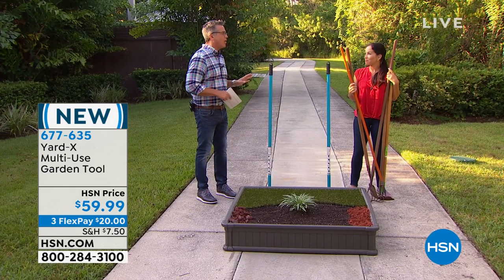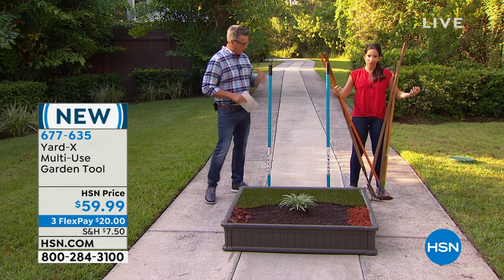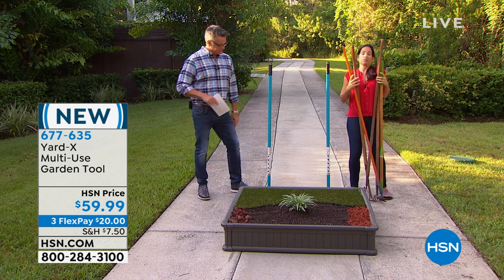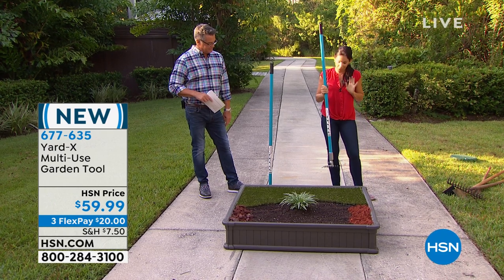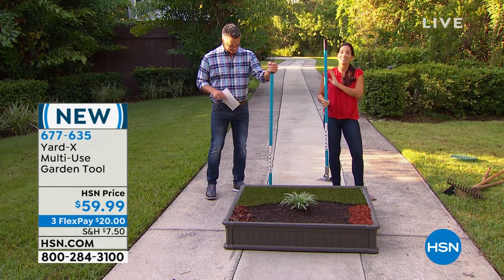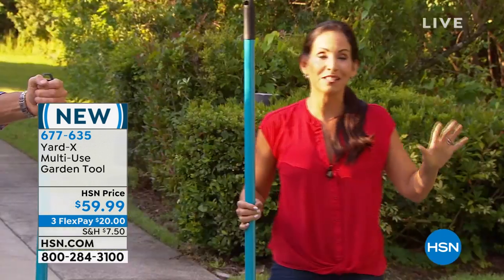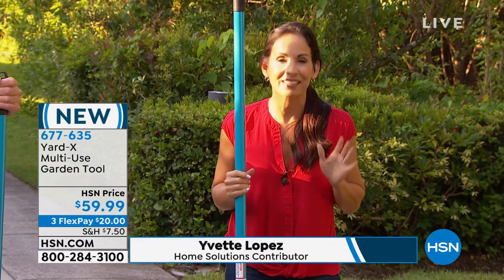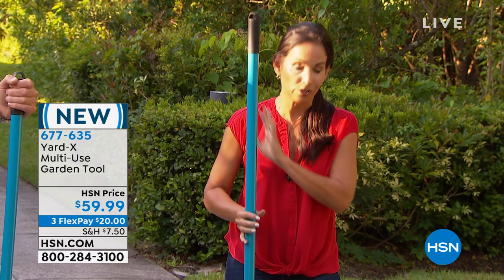Yvette Lopez always brings stuff that we all need — practical items where you don't have to spend a lot of money. So if you're going out to do some gardening this weekend, you probably have to contend with all of this — a lot of stuff. Not anymore — now we have the Yard X. This is the latest, newest, hottest multi-use gardening tool out there. It's been showcased at all the big lawn and garden shows. It was invented by a landscaper with over 38 years of experience, to make his job and his crew's job easier and faster.